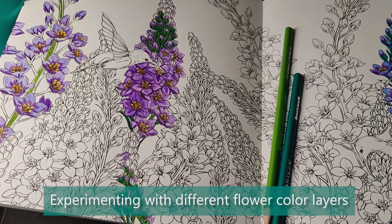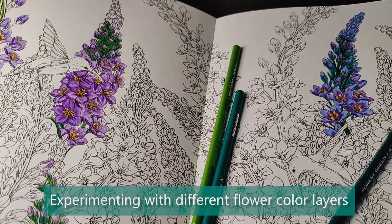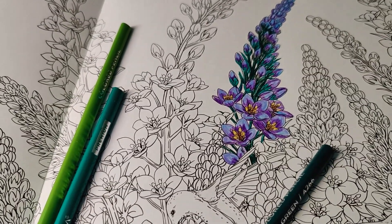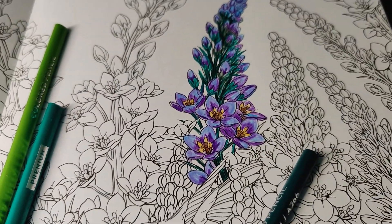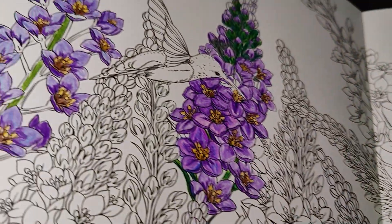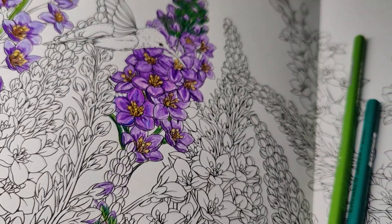For the next colors, I'm still experimenting on this page. As you can see, it was the same exact blue but I went darker instead of light, and I think they both came out pretty cool. I really like the darker blue. This one's my second favorite and this one's doable.